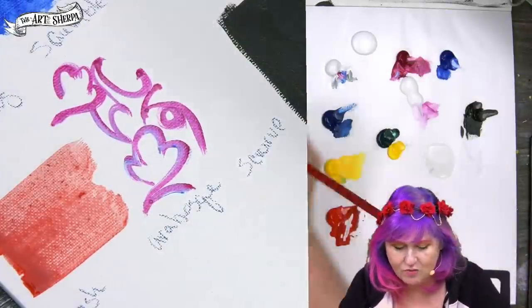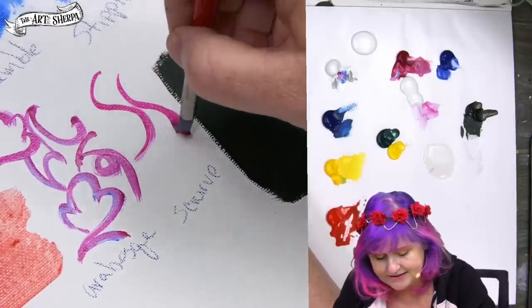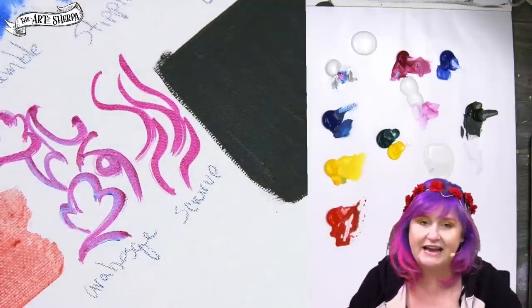The next strokes you want to be able to master are S-curve strokes. They are exactly what you might think. These strokes are used for all kinds of organic painting.